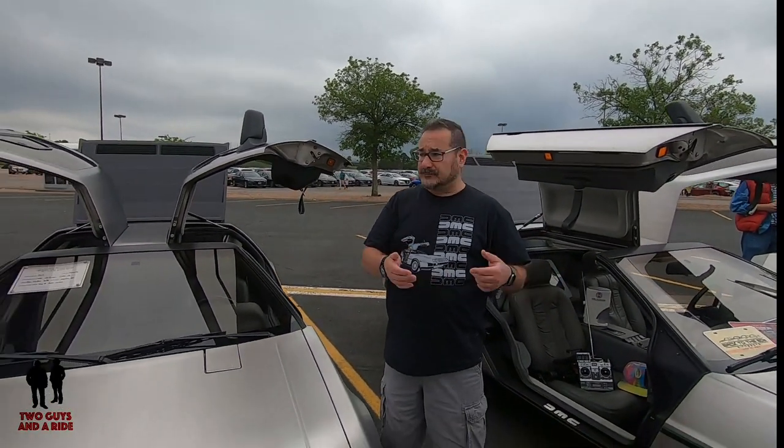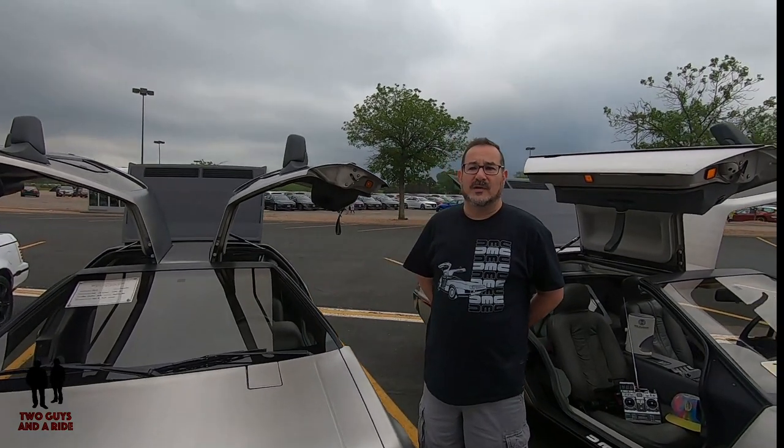One of the interesting things about DeLoreans is that they never restarted the sequence number in the VIN. Generally, if you're going to make a car for multiple years, the VIN tells a bit about the car including what model year it is, and then the sequence number — the last six digits — starts over at 1. The 1981 DeLorean started with VIN 1. The first 500 were used as production mules and test cars — they were not sold to the public. So right around 501 is the first production car sold. This is VIN 1121, so it's about the 621st car off the assembly line.